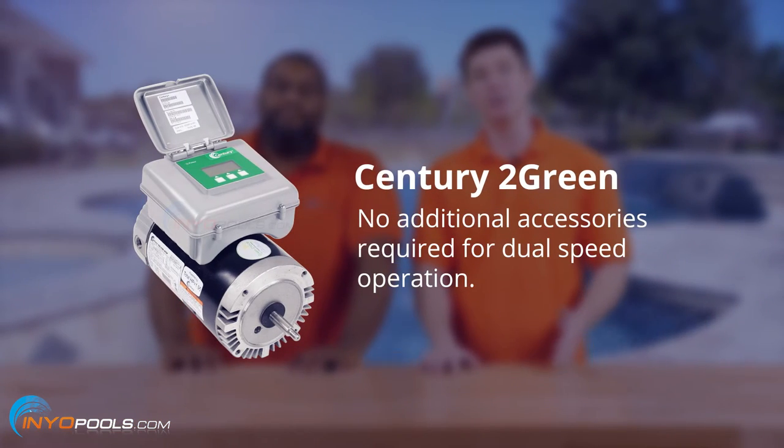Well, obviously you want to replace the seals any time you replace the motor, but I believe CatDaddy is referring to switching it between high and low speed. If you go with something like a Century 2 Green, it has its own built-in control, so you don't need any other switches and it wires up just like a single speed motor. It's pretty simple.